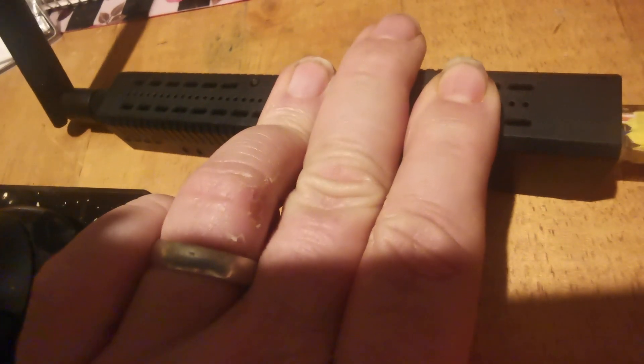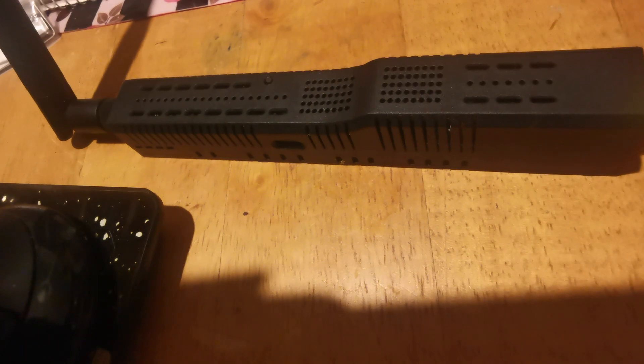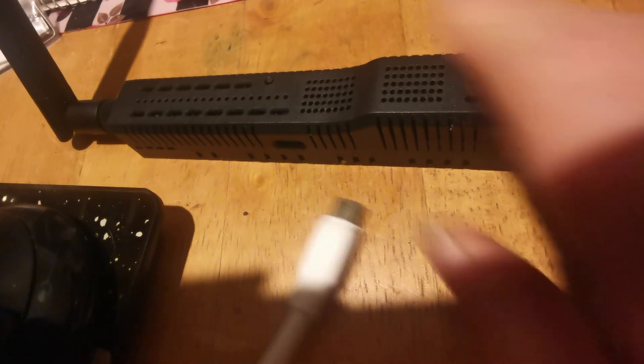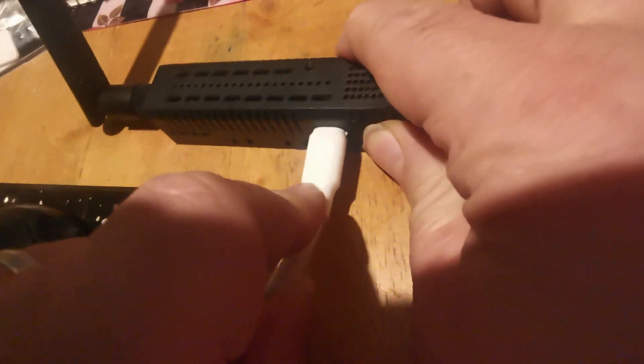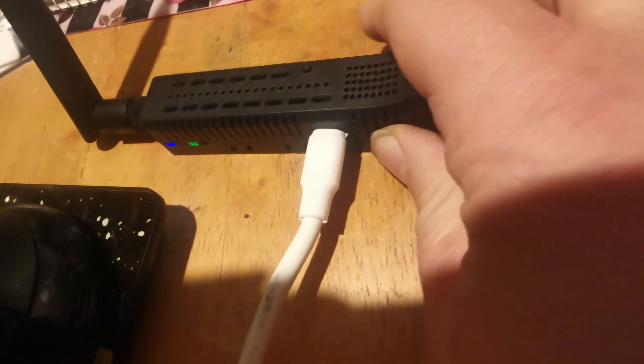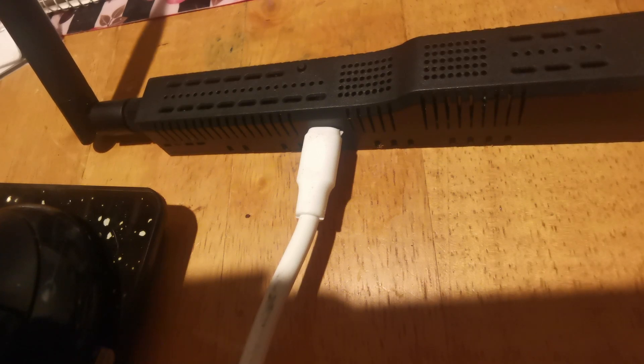I'm going to use Ethernet. There we go, that's that end done. I haven't got Power over Ethernet here, but the instructions say it can work with both, so we'll give this a go. We've got some flashing lights and it's gone orange. I wonder what that means — let's go and look at the instructions, which are rather good.